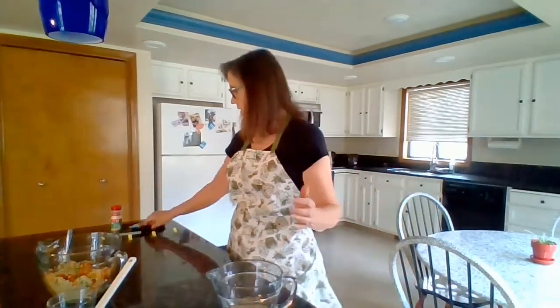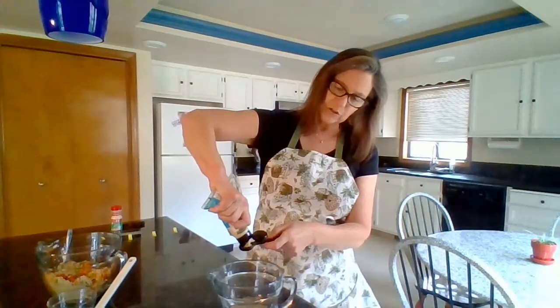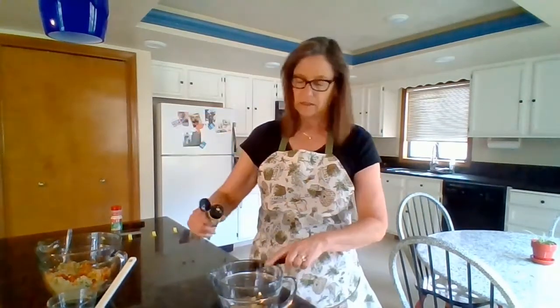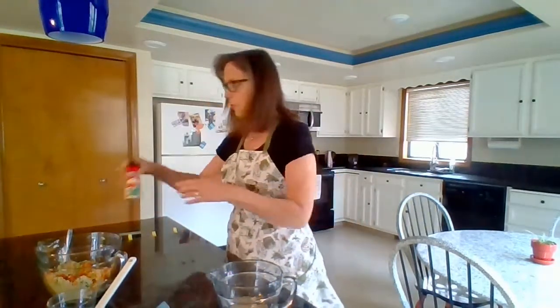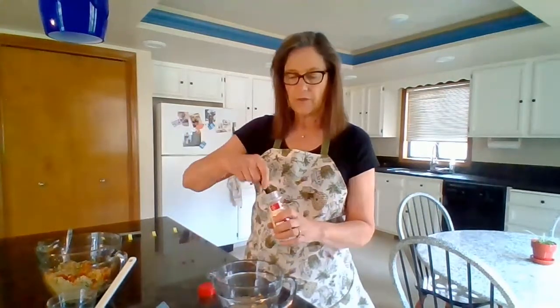And then we need a teaspoon of grated ginger. I just keep this in my refrigerator — you find it in the produce department at your store, and that way when you need grated ginger it's always available to you. So I'm going to put in a teaspoon of that. And then a quarter teaspoon of garlic powder — we'll add that in.